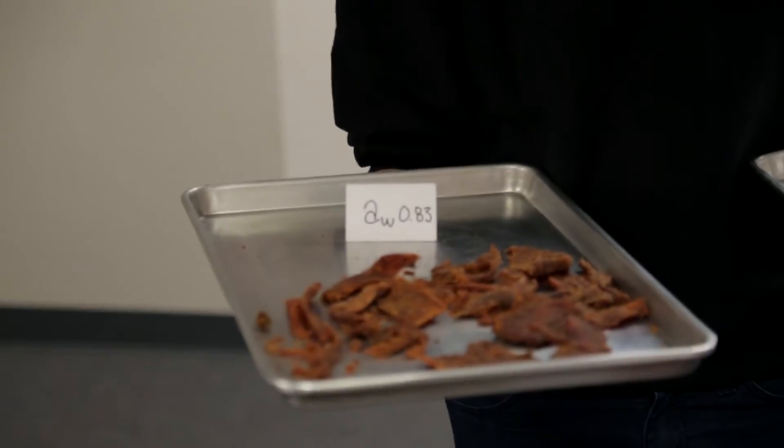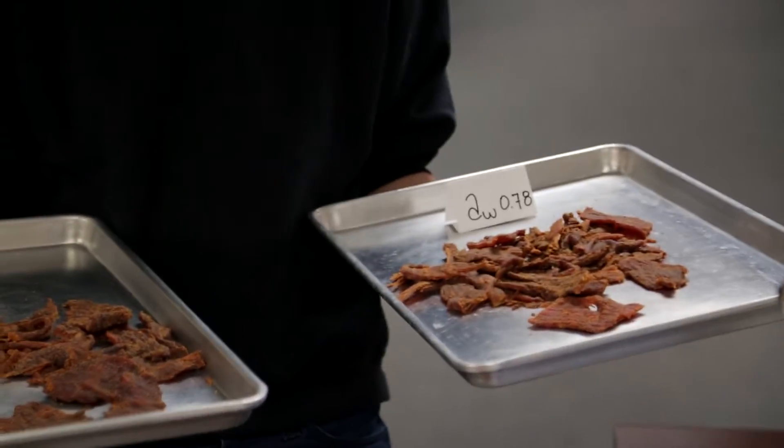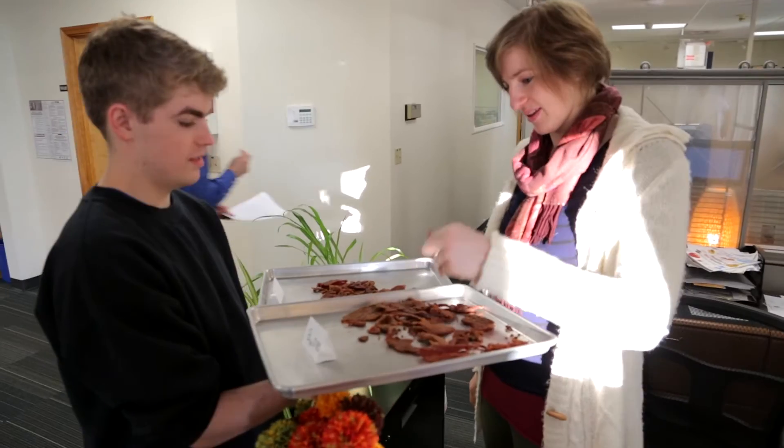The result? People preferred the 0.83 water activity jerky. Not only does 0.83 water activity jerky make more money for a processed meat company, but the average consumer prefers its softer texture.